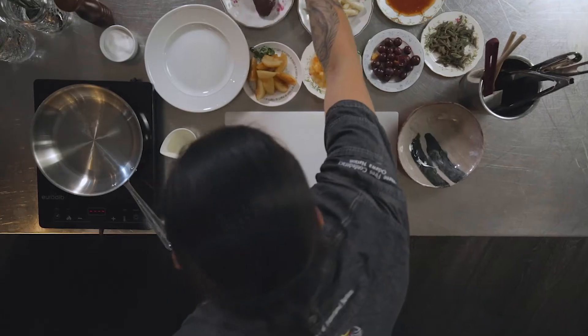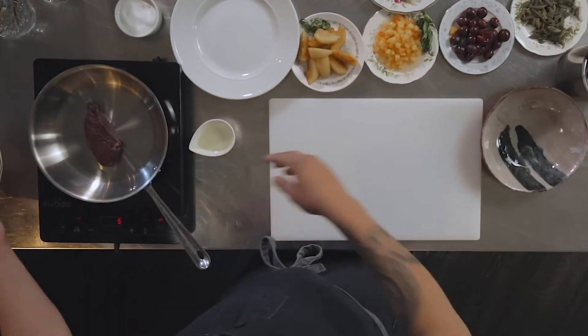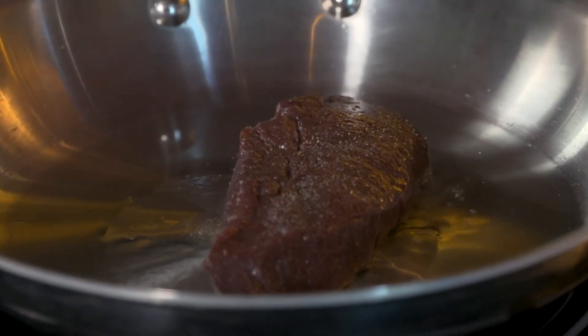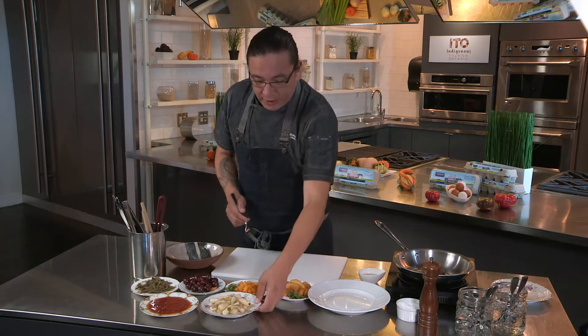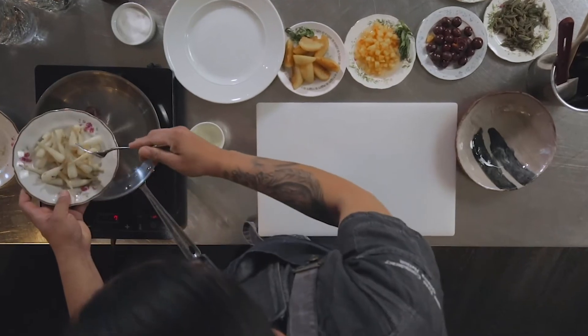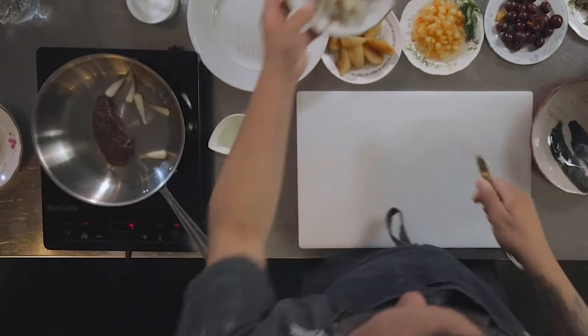Now that your pan is heated up, I'm just going to add your elk. You're going to go for about two minutes on each side, just until it's golden brown. While this is slowly going, we're going to start adding our other ingredients — so your wild leeks. You're going to go for about four wild leeks, and this will give it a lot of natural flavor.